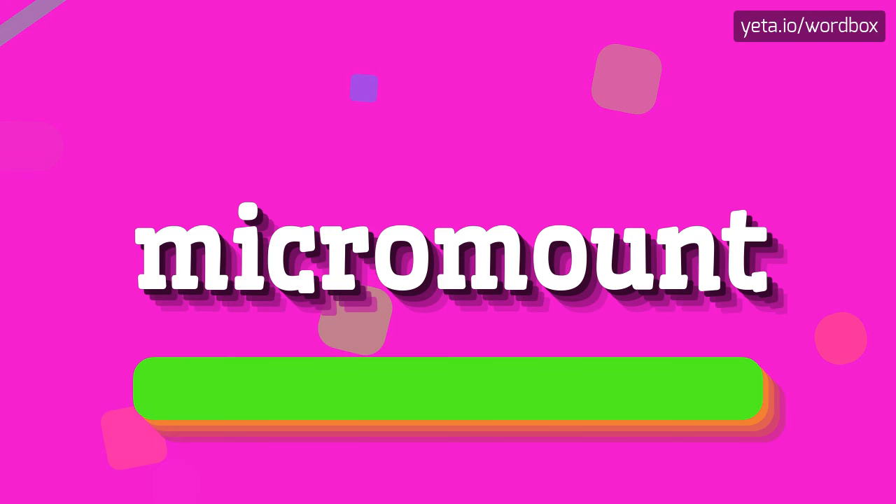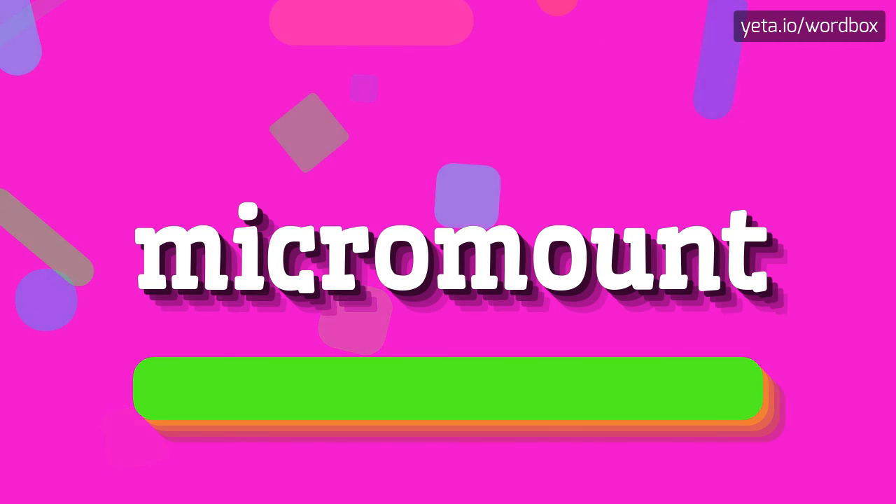That's all, thanks for watching. If you liked this video, please subscribe to my channel. If you want to share your opinion, please leave a comment for this video. Thanks and goodbye.